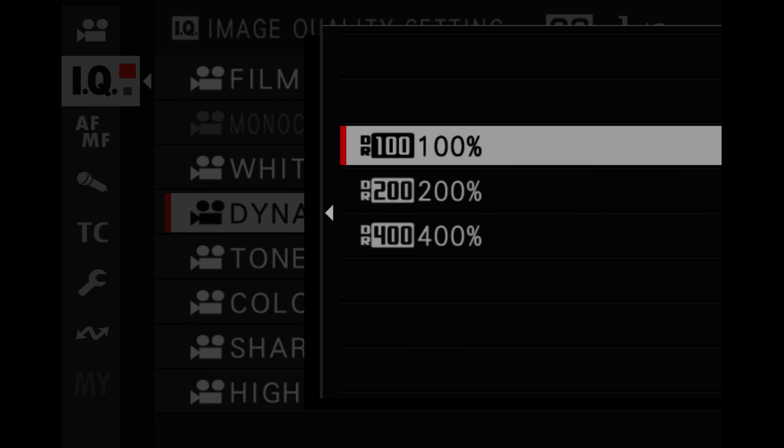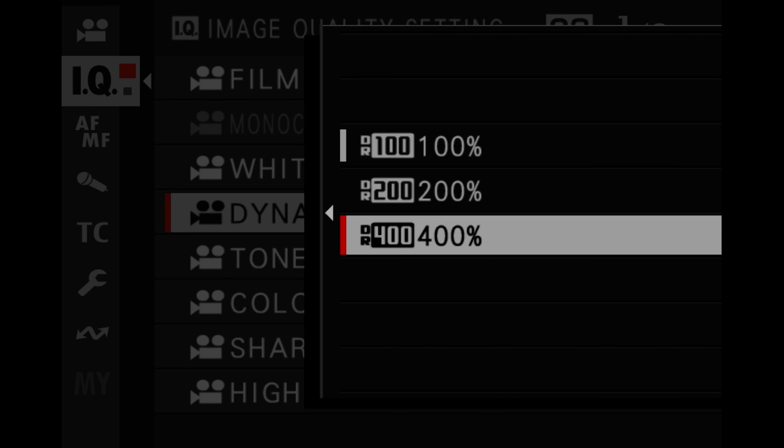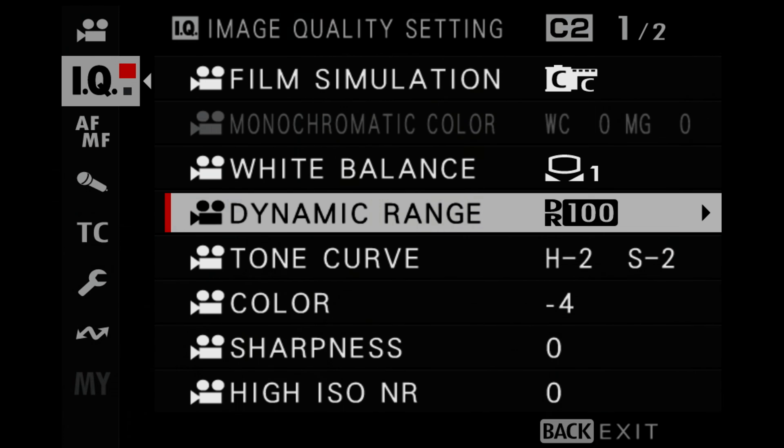For dynamic range, I normally set this to DR100, but if you want to get more tones in the shadows and highlights, you can set it to DR400. The downside is that DR400 requires a minimum ISO — on the X-T5 that's ISO 500, on other cameras sometimes it's 640. I'm going to set this back to DR100, which allows the ISO to go all the way down to the base ISO of 125. If you shoot a lot of bright scenarios and don't have an ND filter, DR100 lets you go down to the lower ISO.